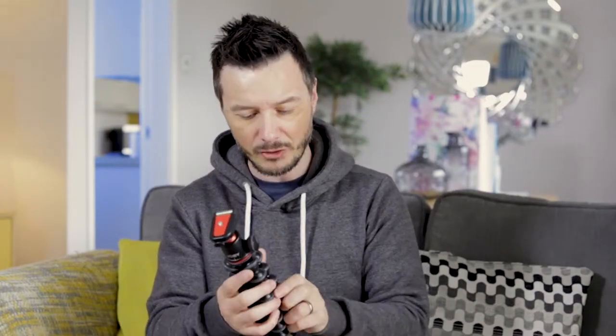This particular model is the 3k model. There is also a 5k, a 1k, and several other smaller ones right down to ones that hold your mobile phone. This one holds 3 kilograms of weight, so it's for a fairly sizeable DSLR or video camera, and this is the black and charcoal with red accent version.